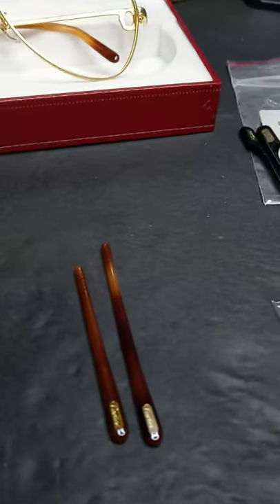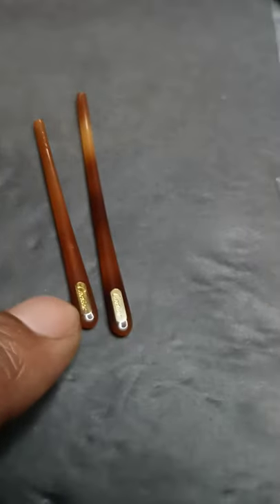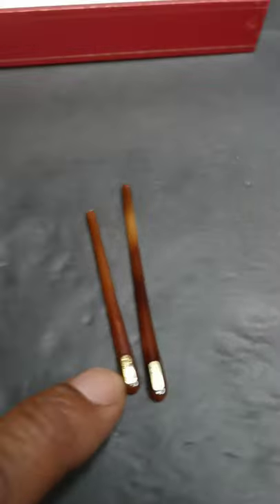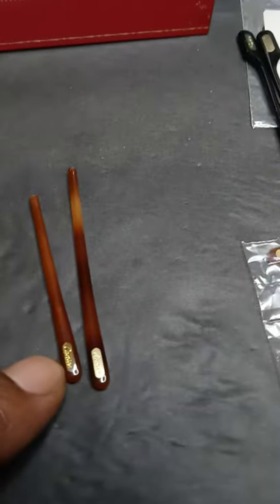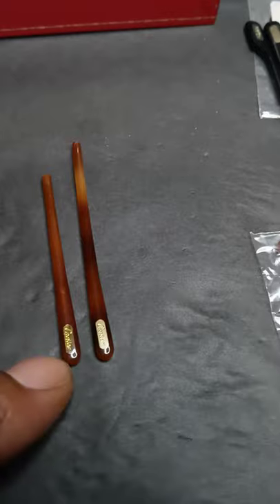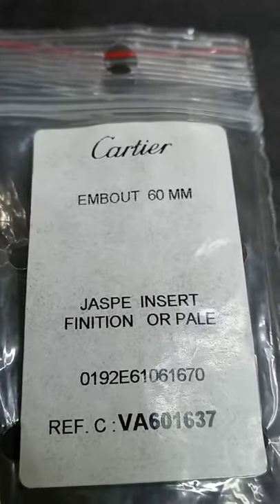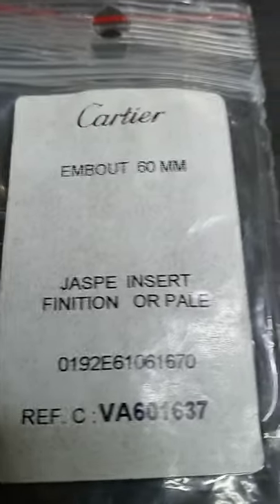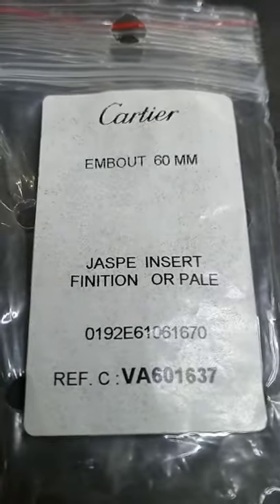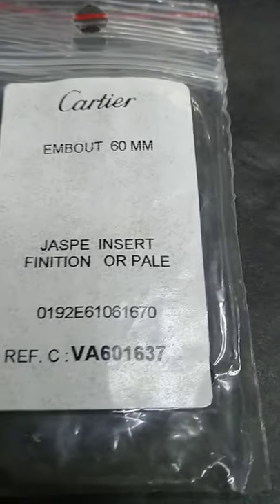Alright, this is G Money. I just wanted to go over these embots — I told you I would. These right here are your 65 millimeters, and these are 60. We got them back in 60 and 65. These are going to say Jasper, Inert, Finite, or Pale — they're called embots, that's what they call them over in French. These are the actual serial numbers and the reference codes; it categorizes them.